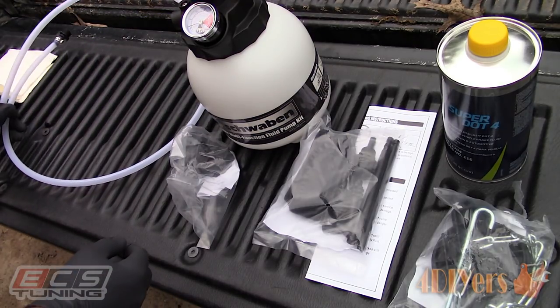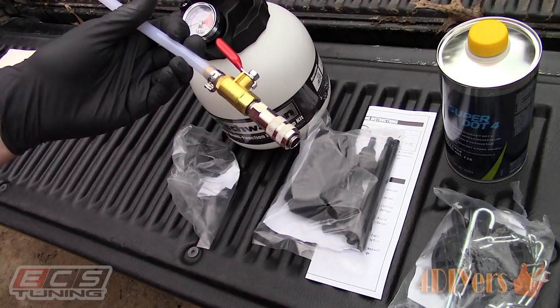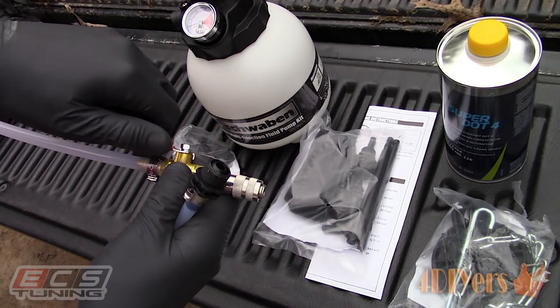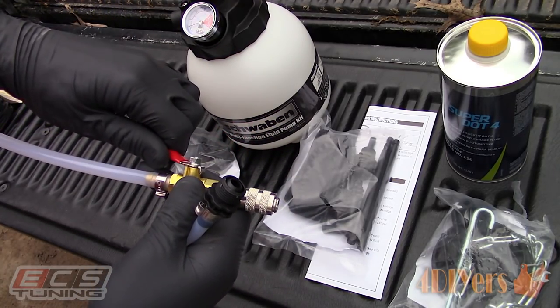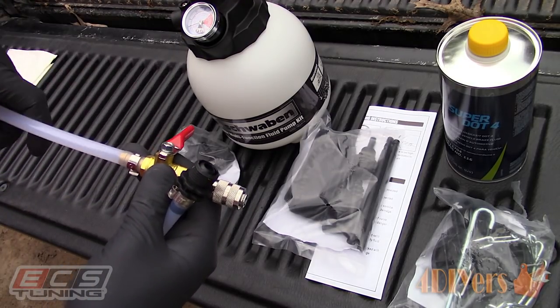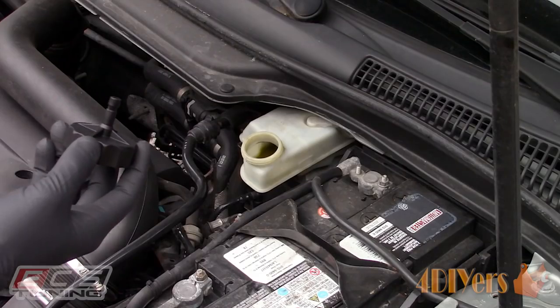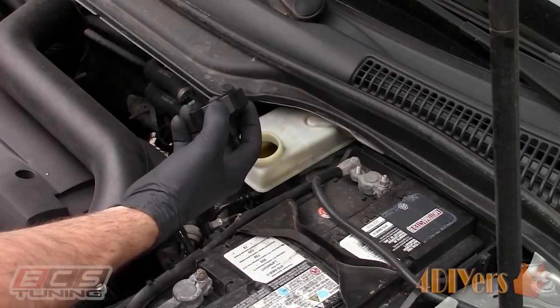The black threaded fitting connects to the pressure bleeder and the other end, which includes a valve and a quick disconnect, attaches to the master cylinder cap. With the pressure bleeder this can be operated by one person, is typically the fastest compared to any other bleeding method, and allows you to pressurize the system with minimal risk of air entering the system.